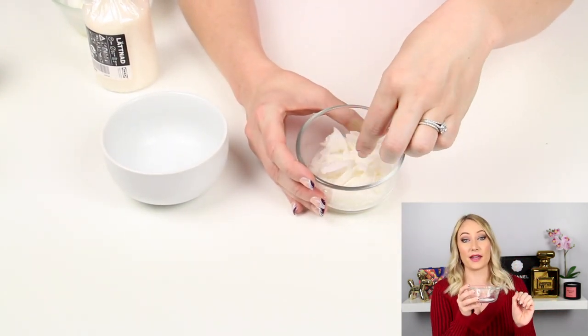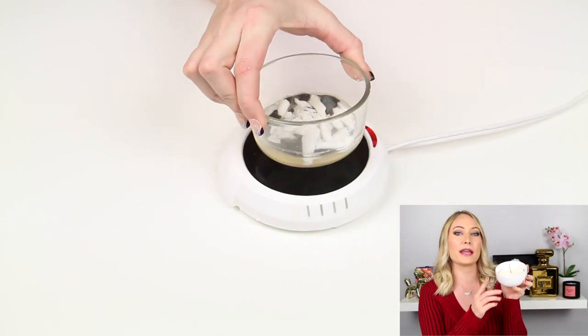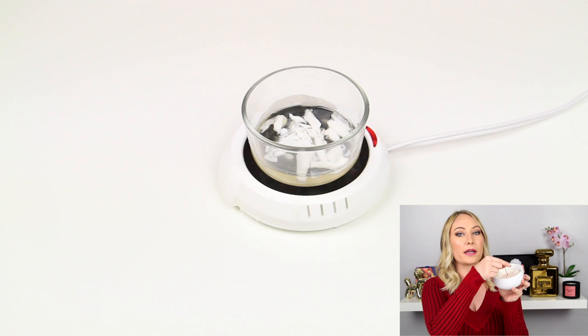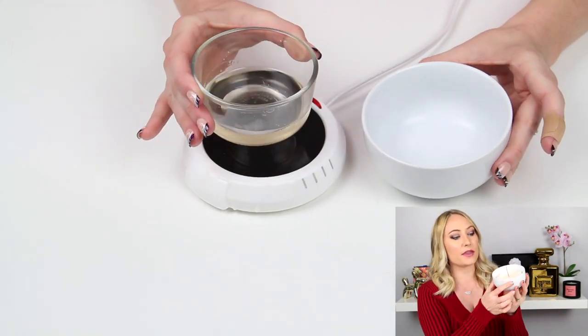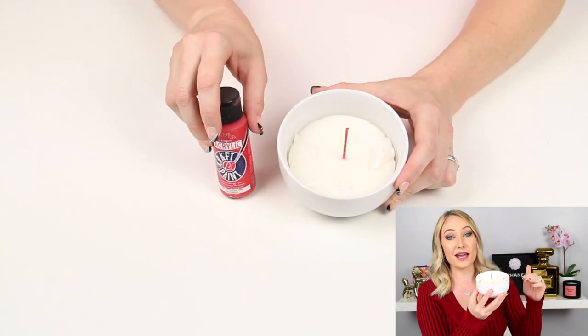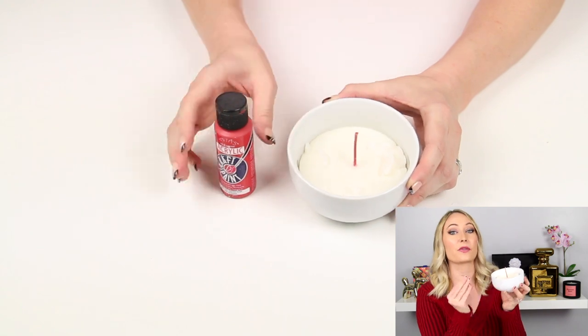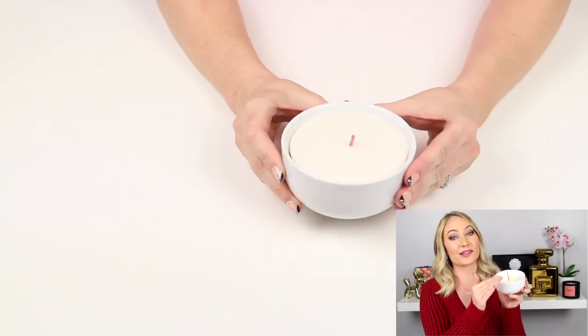Once your wax has started melting, go ahead and pour half of it into your bowl and stick your wick right down through the middle. Wait for the wax to completely dry and then you're able to paint your wick whatever color you choose. This way you won't get a lot of paint on the top wax and it's going to flow seamlessly through the candle. Once the paint has dried, you can pour the rest of your wax on top for a nice smooth finish.